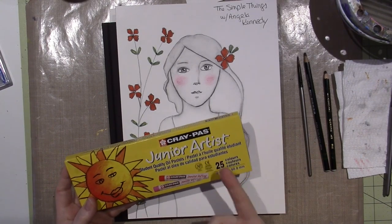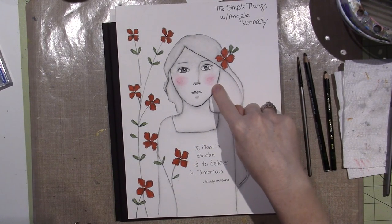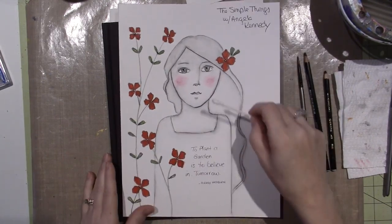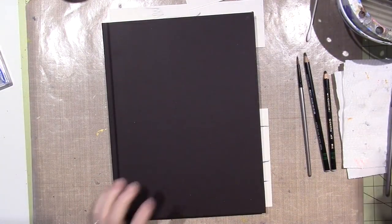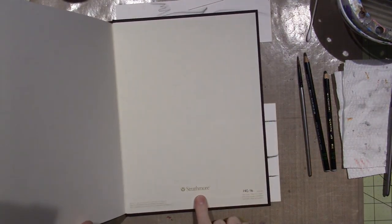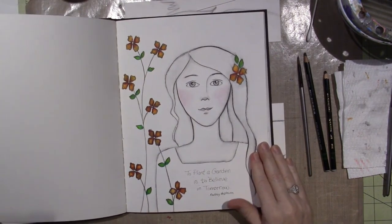I think there are chalk pastels and oil pastels, but anyway, I had these. I took one of those and just rubbed a Q-tip and did her cheeks with that. I mean, it is what it is. I had to do it again, of course. So I have my — this is the Strathmore 140-pound 400 series watercolor journal — so I did her again.